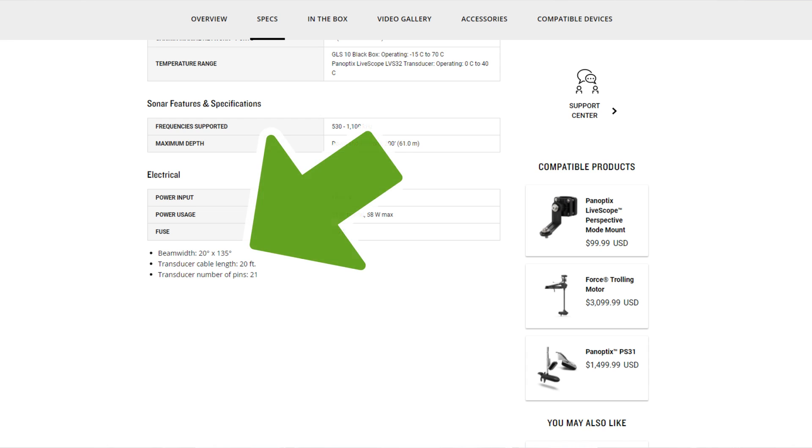You can also buy just the LVS32 transducer, but you actually need the black box. The beam angle on the LVS32 is 135 degrees by 20 degrees — so facing forward, you get basically the whole front of the boat and a little bit under the boat at 135 degrees, and the horizontal cone angle is 20 degrees. You get that great coverage, and you also get the black box included.